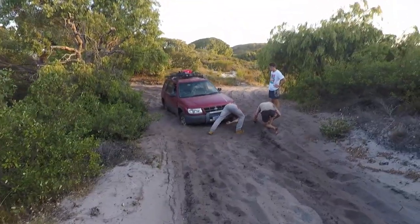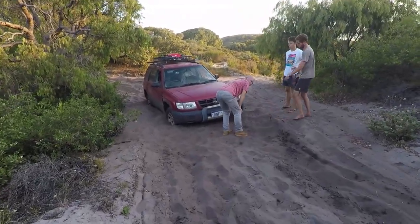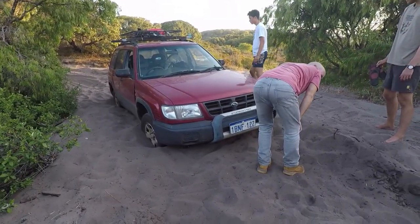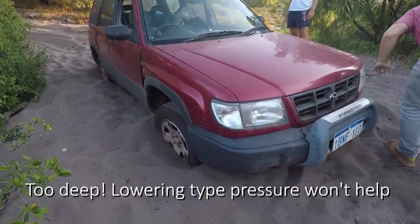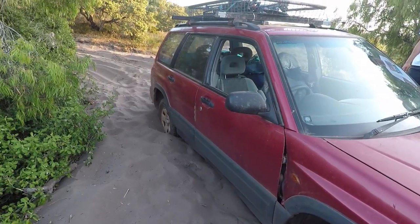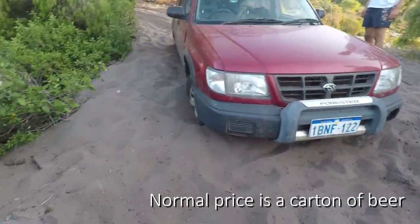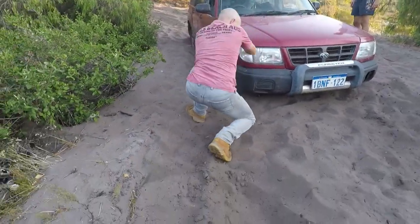Do you think we should start to get the tires out? Are you getting filmed as well? Do you care? Do whatever you want — stop so we can get out of here. You should have another point over there.